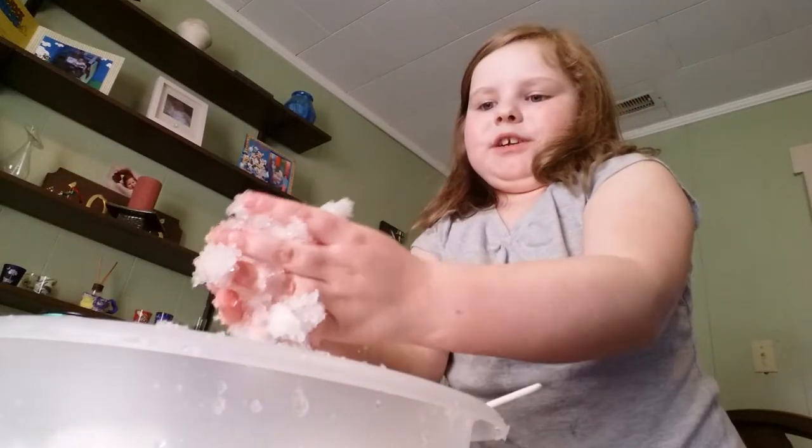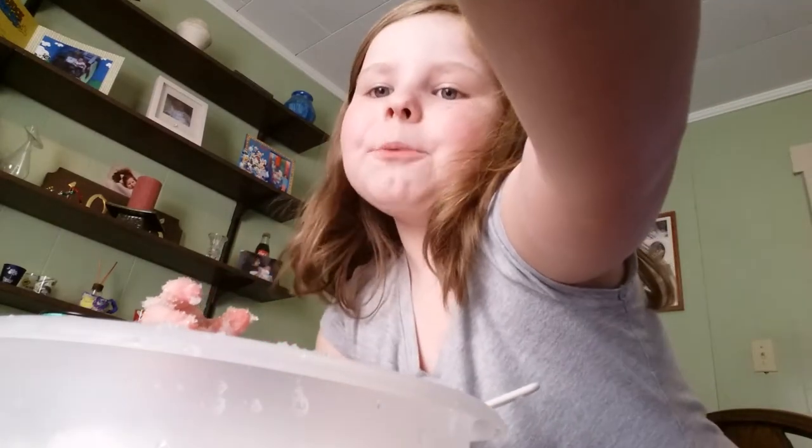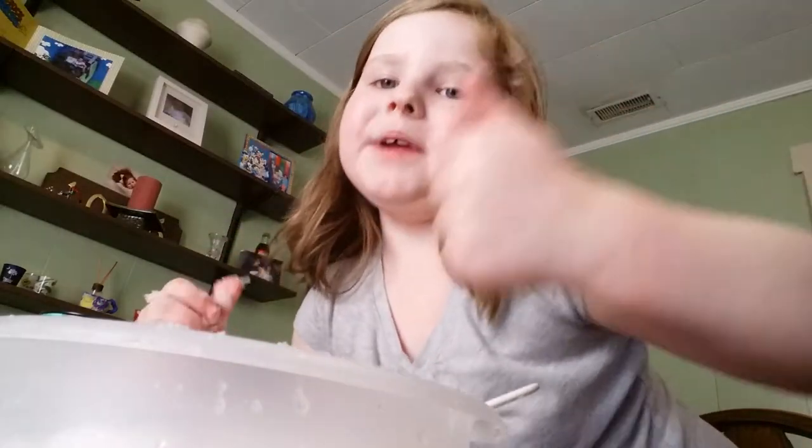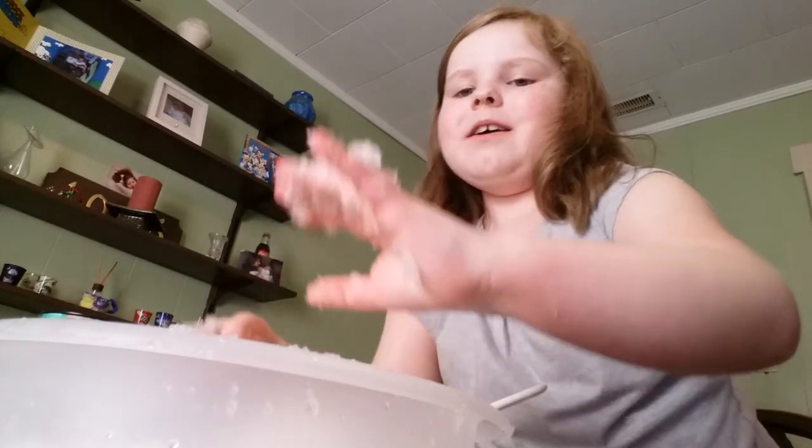Okay guys, so I'm going to have more fun playing with my diaper snow while you guys finish enjoying this video. I hope you liked this video — if you did, give it a big thumbs up, and I will see you all in the next video. Bye!